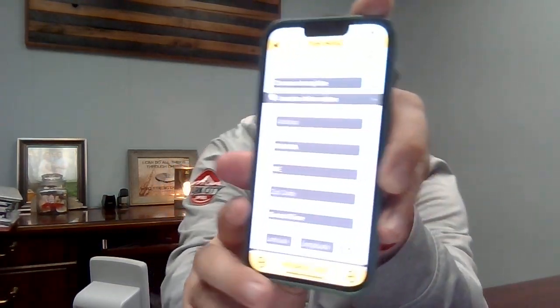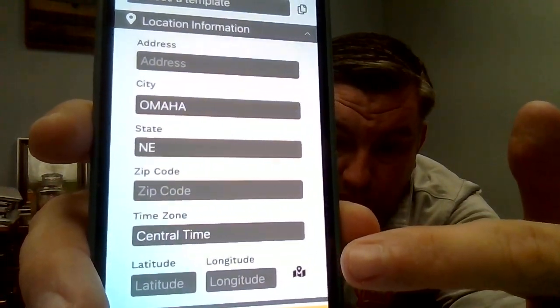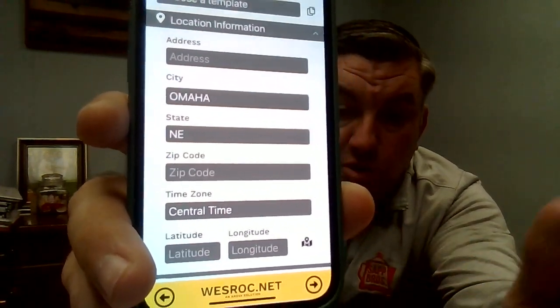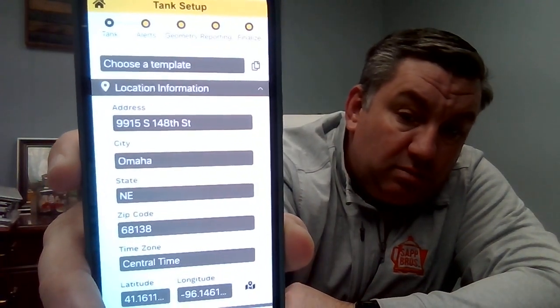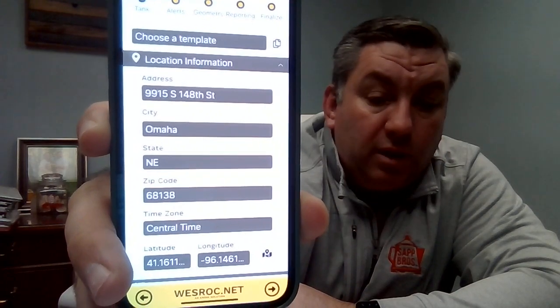Hit 'Location Information' to go to the next page. One of the nice things about the app is you can see the latitude and longitude and the little map symbol at the bottom. If you click that map symbol, it will automatically populate your lat/long and all the location information — just by GPS, it entered it all for me without me having to do anything.